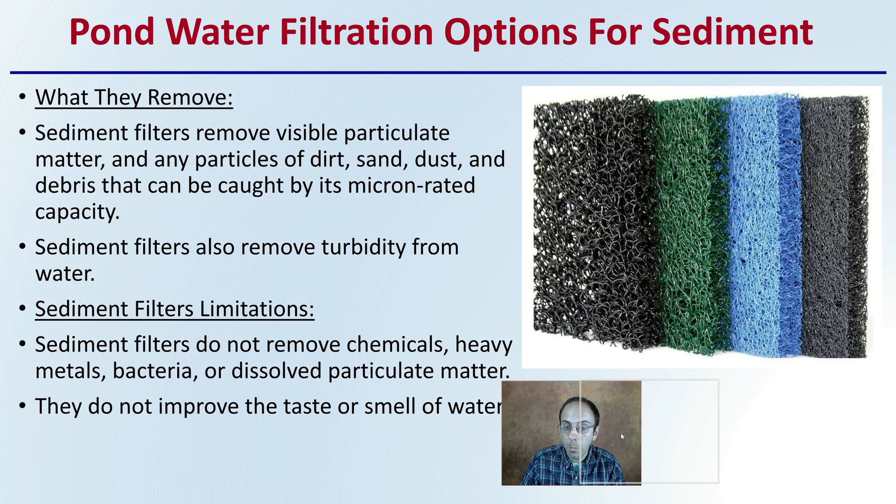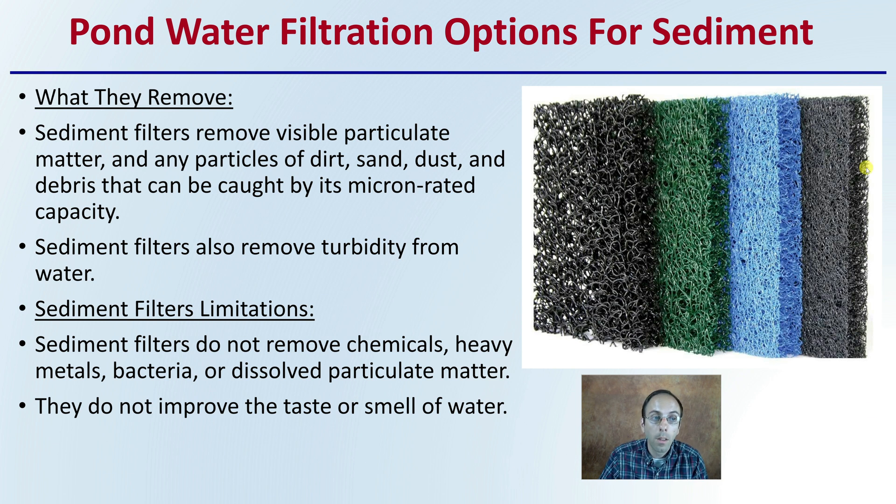There are some filtration options for sediment. Sediment filters remove the visible particulate matter — particles of dirt, sand, dust, and debris — caught by their micron-rated capacity. The smaller the microns, the smaller the particles it will be removing. Sediment filters also remove turbidity from the water, giving it a cleaner appearance. However, the limitations are that they do not remove chemicals, heavy metals, bacteria, or any dissolved particulate matter. They also do not improve the taste or smell of the water — they're only like a physical screen.